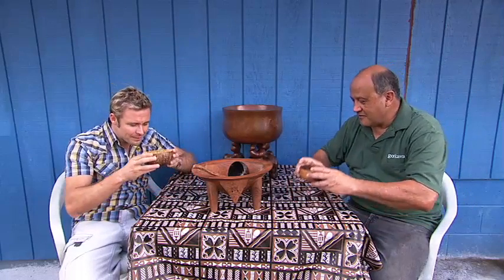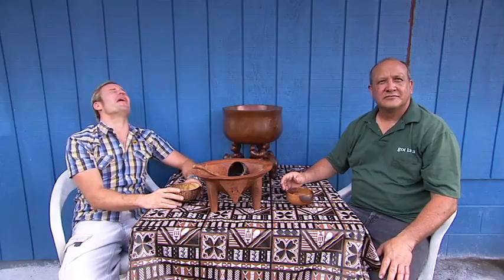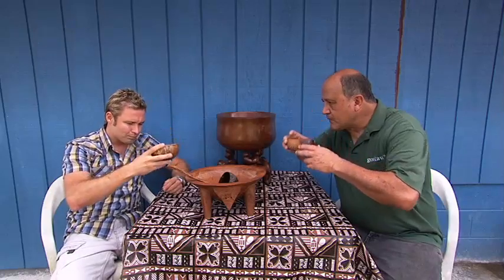Is there a certain cheers that the Hawaiians do when they're drinking kava? They usually clap first — one clap — and then they drink. All righty, let's do it.